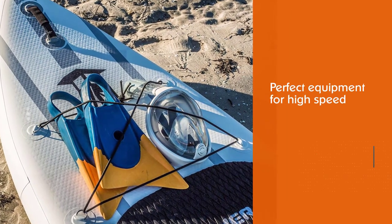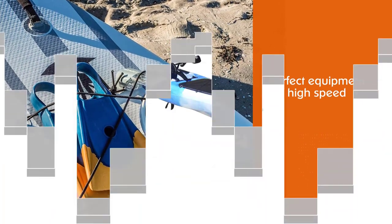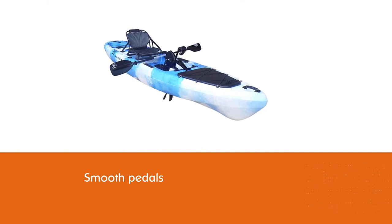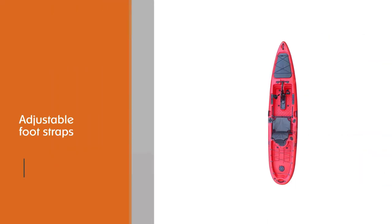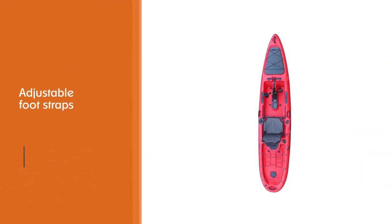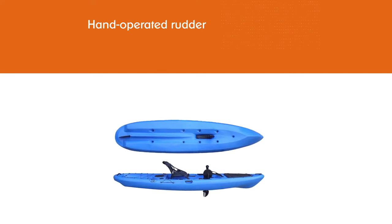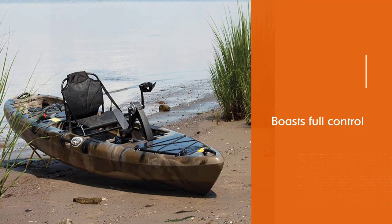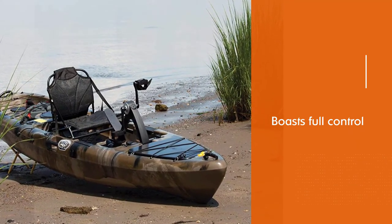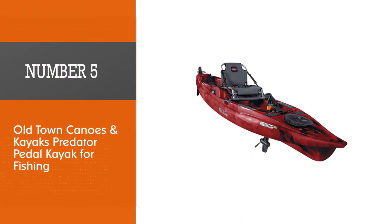Number four: BKC PK13, 13-foot pedal kayak for fishing. The slender pedal kayak developed by the Brooklyn Kayak Company is perfect for cruising at high speed. The smooth pedals make you propel at light speed while the adjustable foot straps keep your feet in place. The manufacturer included a hand-operated rudder to give you full control of the craft's direction without much effort. At 550 pounds weight capacity, this boat is able to hold enough essentials to last your entire kayaking trip.